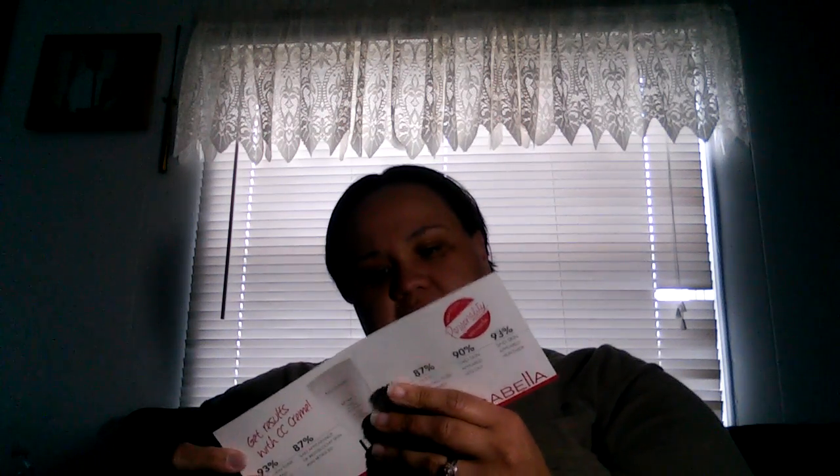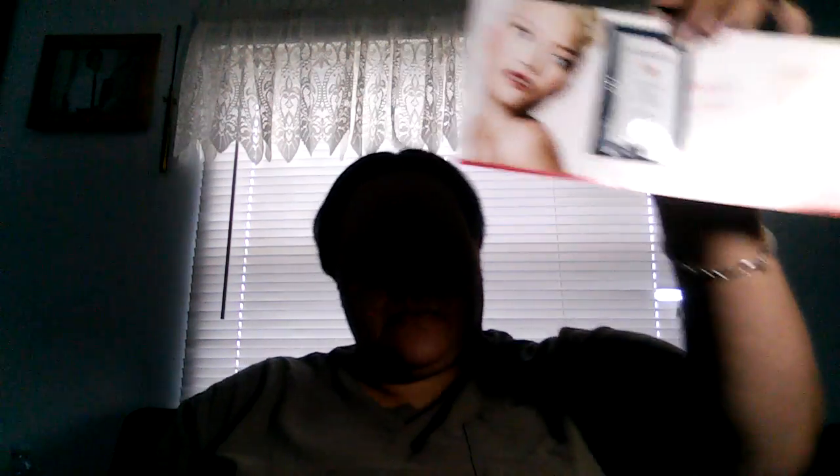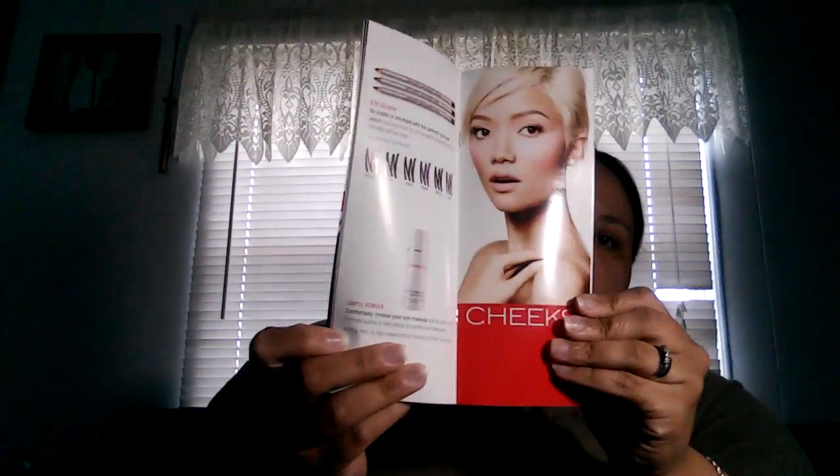I received a book in the mail from Christian Life and it is '10 Principles for Studying Your Bible.' Then I received this Mirabella CC Cream Hydrating Oil Control Full Coverage sample — it is a foundation, a CC cream — and it came with the Mirabella colored catalog that gives you all the colors and things of that nature that they have.